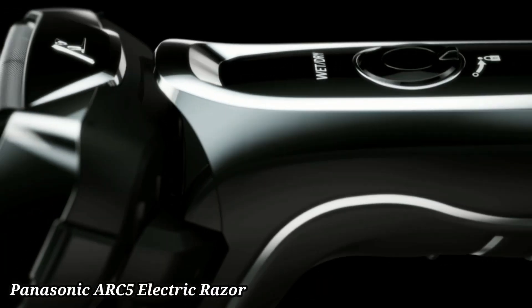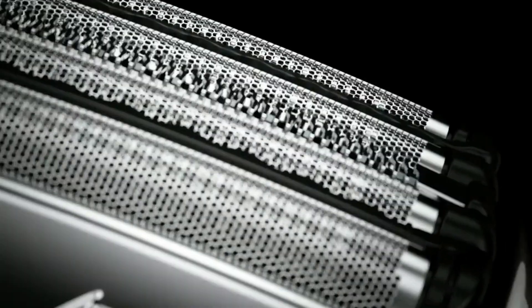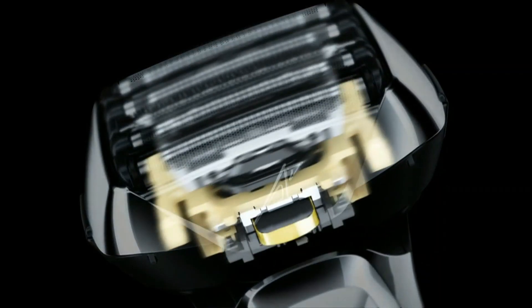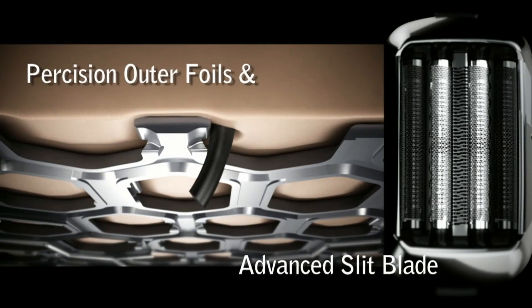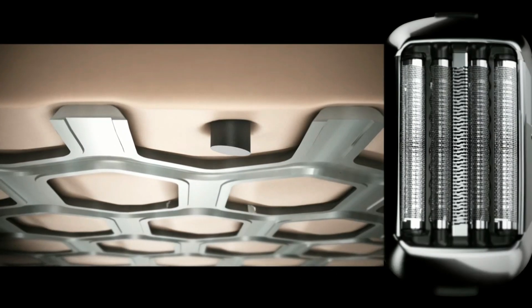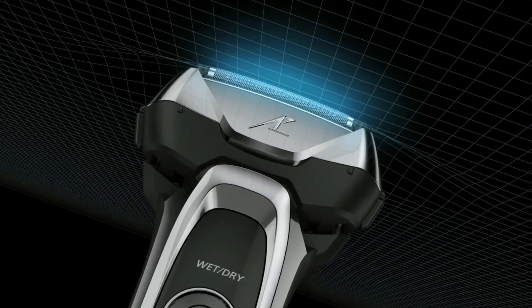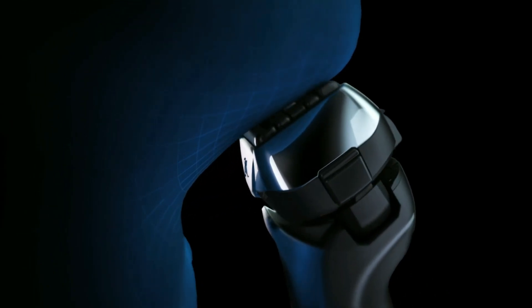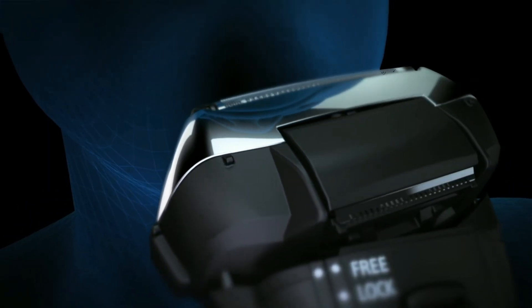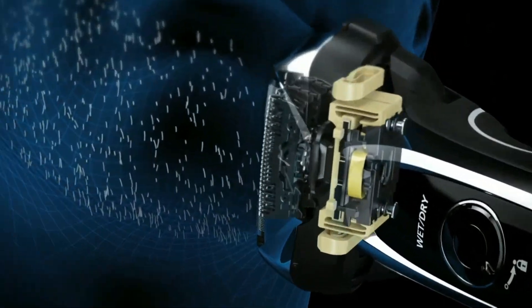Panasonic ARC5 Electric Razor for Men. The Panasonic ARC5 Electric Razor for Men delivers an ultra-smooth shave with its five ultra-sharp precision blades. Its advanced multi-flex pivoting head glides effortlessly over facial contours for a close, comfortable shave. The powerful linear motor provides up to 70,000 cross-cutting actions per minute for fast, efficient results. With a wet-dry design, it's perfect for use in or out of the shower with or without shaving cream. The built-in shaving sensor adjusts power based on beard thickness.